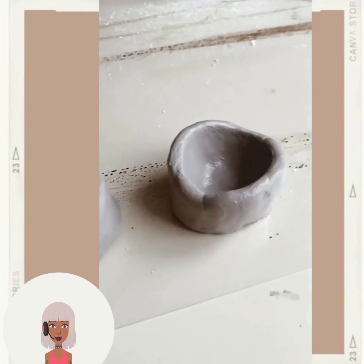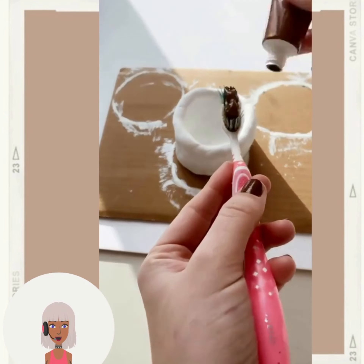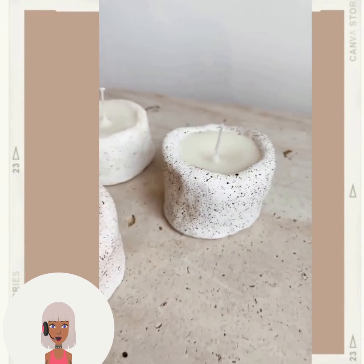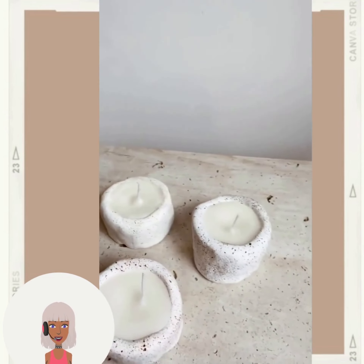Okay, these look like candle holders maybe. She's doing the splattering effect — yes, definitely candle holders. These are cute! I like the fact that they don't look perfect — they're like weird shapes.